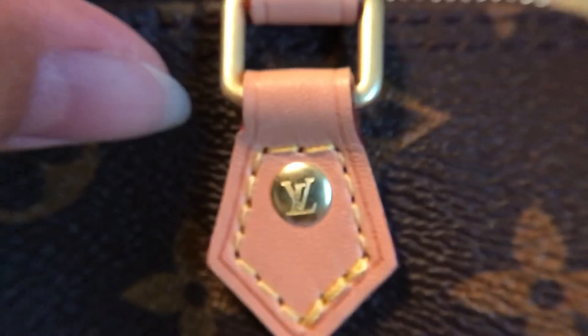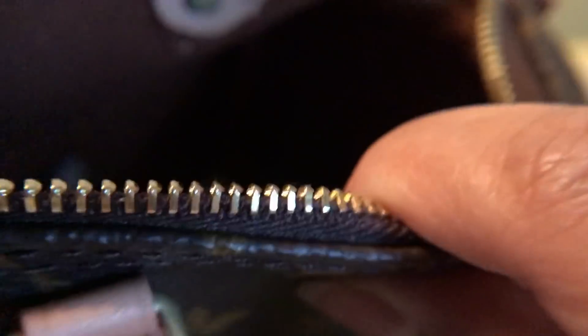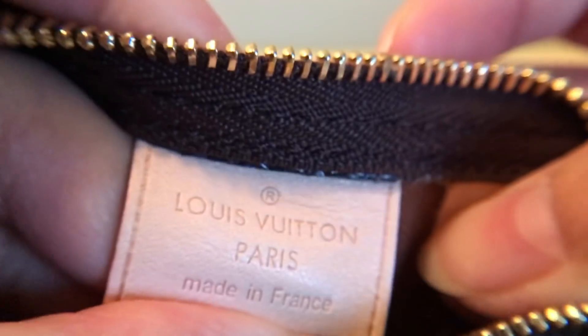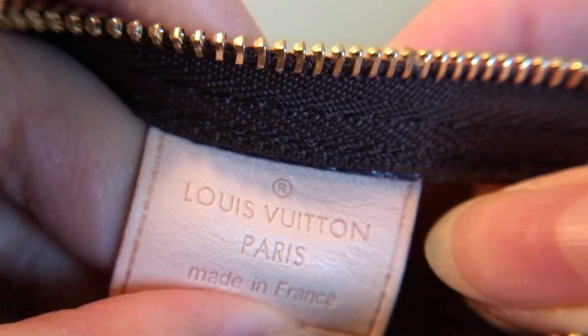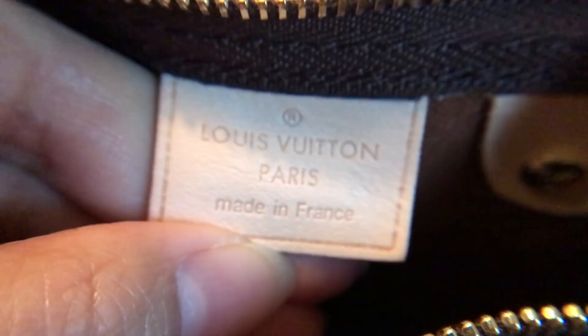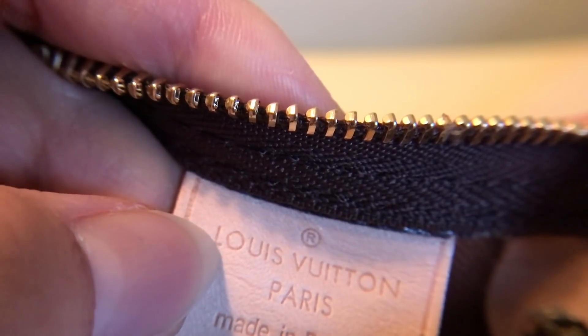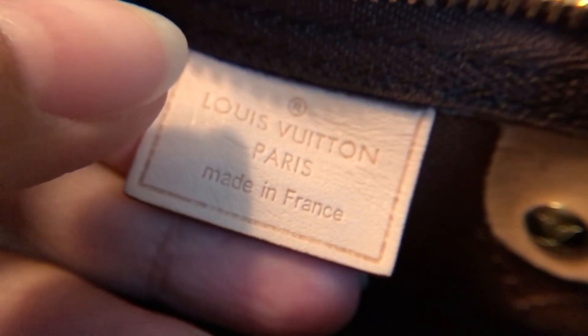It's perfect. The top zipper — this is supposed to be matte, and it is. Do you guys know the rule for the L, T, O, and S on LV? A sign of a good replica piece is if the L is half the size of the O.